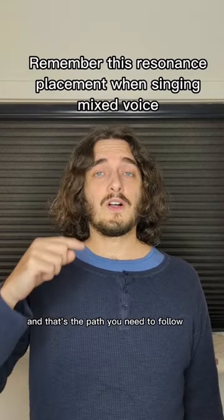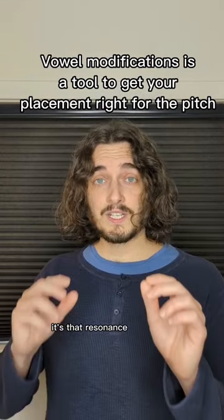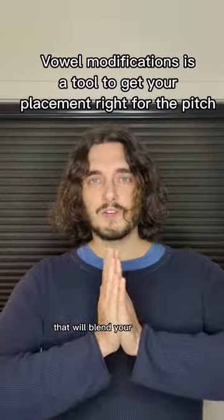And that's the path you need to follow to connect. It's that resonance placement that will blend your registers.